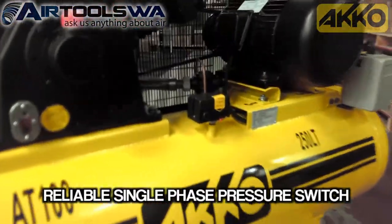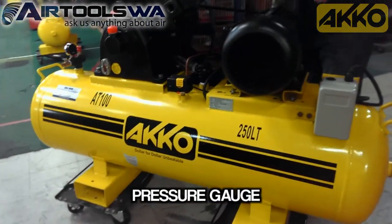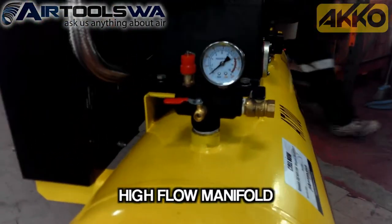This compressor has a simple yet very reliable single phase pressure switch and sits on a 250 litre air tank. It also features a pressure gauge and a high flow manifold.